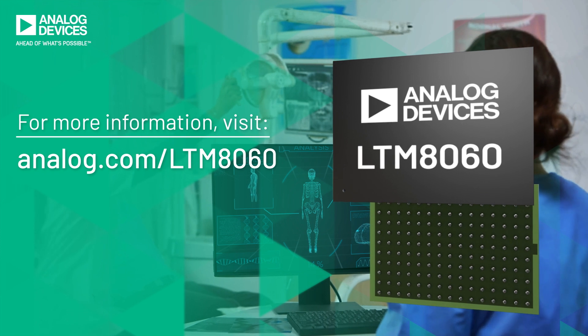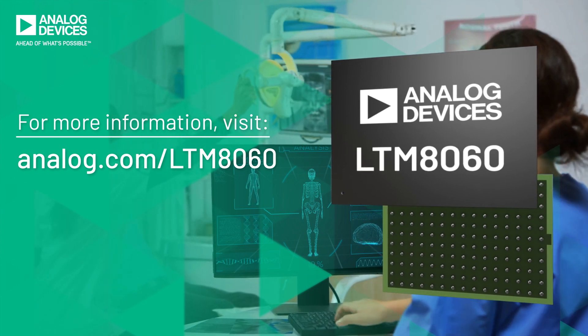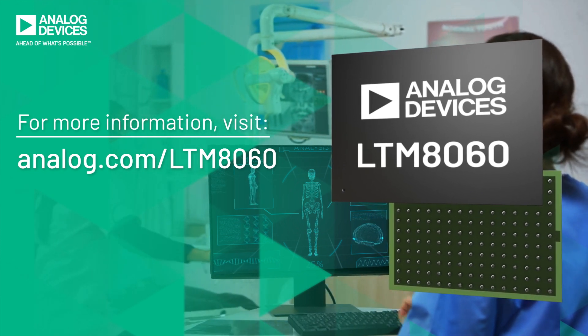Powerful, flexible, quiet. The multi-output LTM8060 is a powerhouse in noise-sensitive applications.